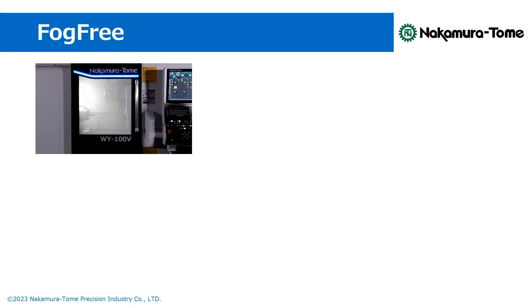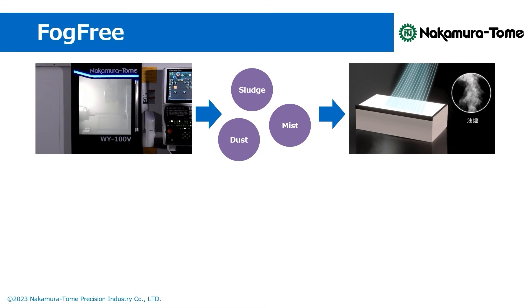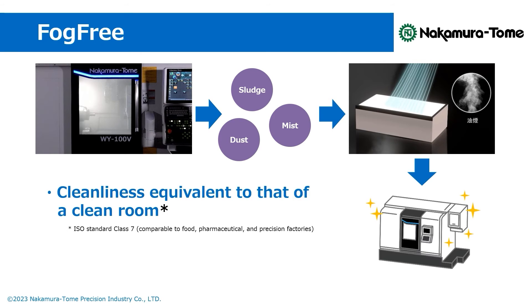First, the centrifugation mechanism separates large mist particles, sludge and dust. Then, the air passes through the HEPA glass filter, being emitted as clean air equivalent to that in a clean room. Because the air purified by the centrifugation mechanism passes through the filter, the filter's lifespan extends beyond that of the conventional mist collector.